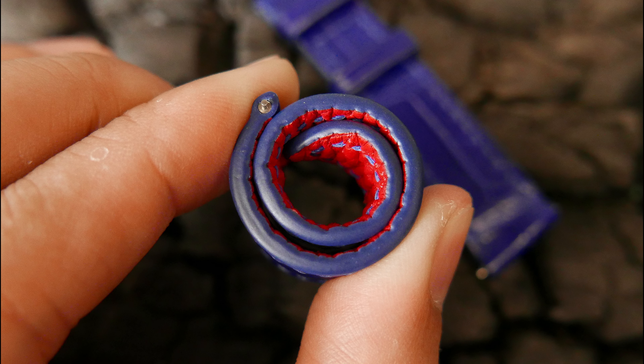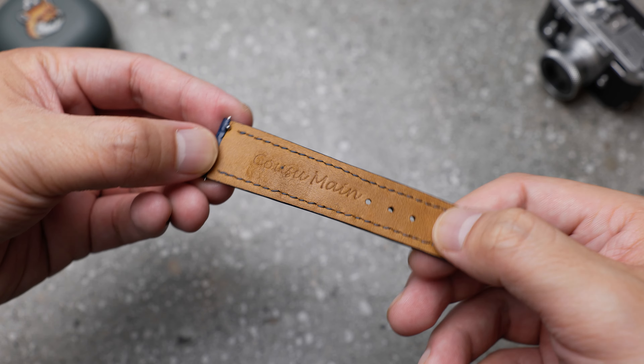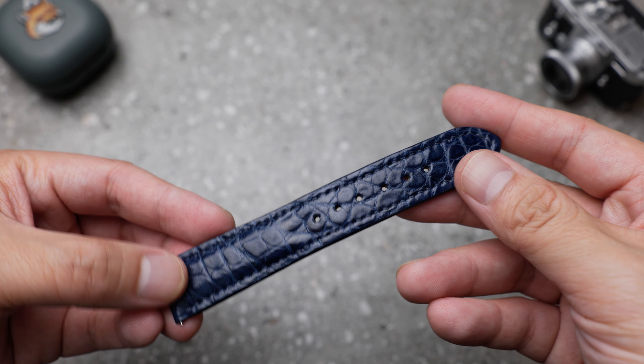Next is the stitching. One can see that the stitching is not very straight. This is more noticeable where the padding ends until the tip of the strap. Not a big issue and expected, as it is handmade.